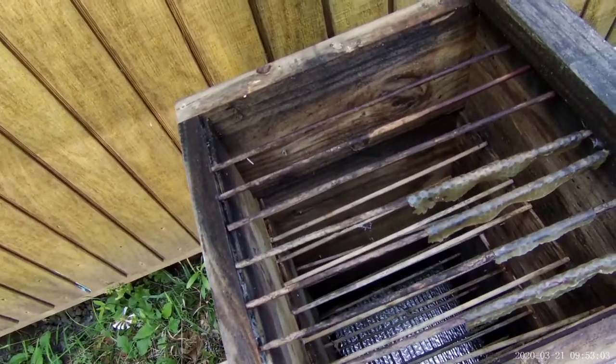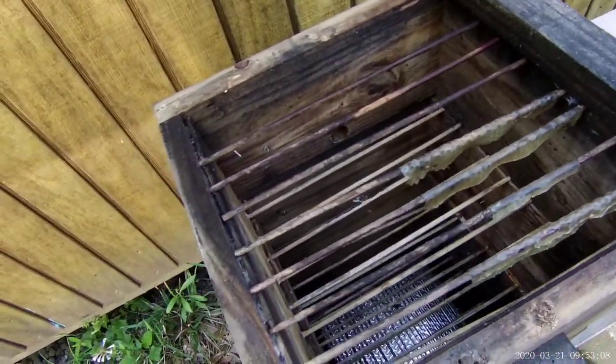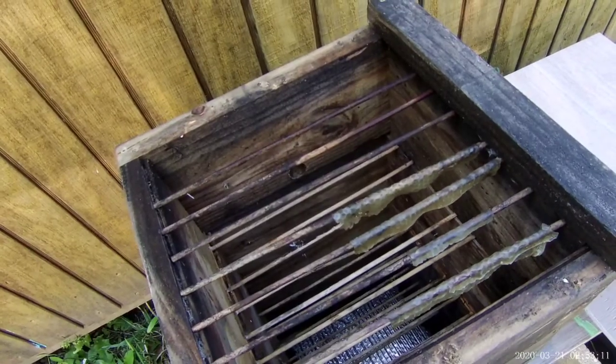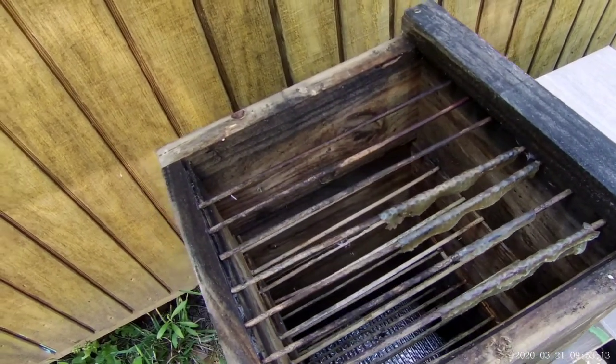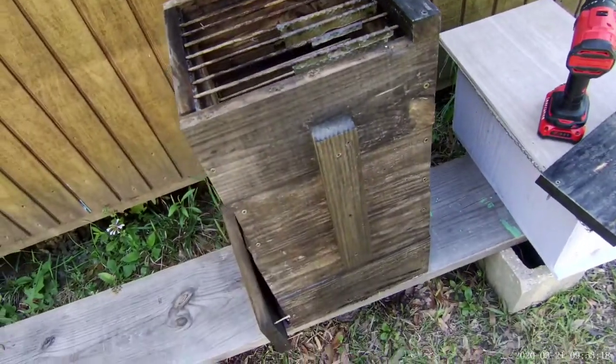I don't know if the video is going to pick this up very well, but there are a few skewers that have fallen or are just out of place — kind of like that one right there, and there's one down there closer to the bottom. One actually fell from right here, and that's not a big deal. The bees are going to start in one spot, probably over here, and by the time they get started I'll have picked up this box, brought it home, and made all the necessary adjustments.